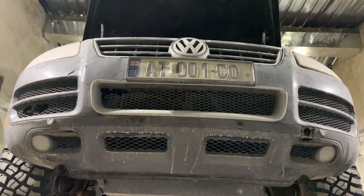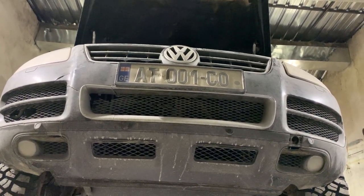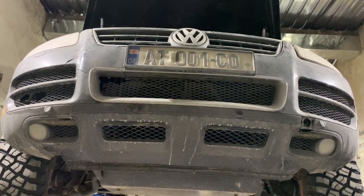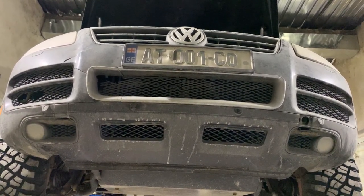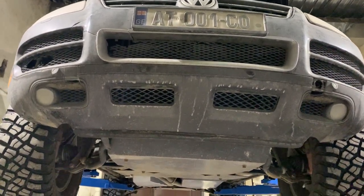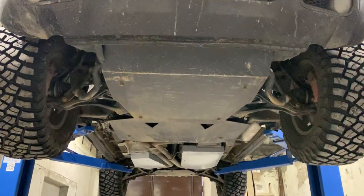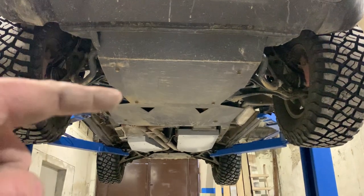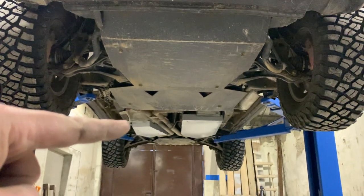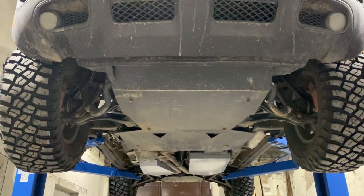Alright guys, I have just completed my underbody protection by making the fuel tank protection — this was the last bit I had left, because I have already done the front and rear protection. I'm going to show you what it looks like as a complete finished product. As you can see, this is the front plate, this is the middle one, this is the fuel tank, and that's the rear differential. So now we can say that all vital components are protected.